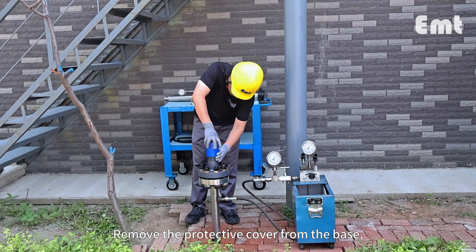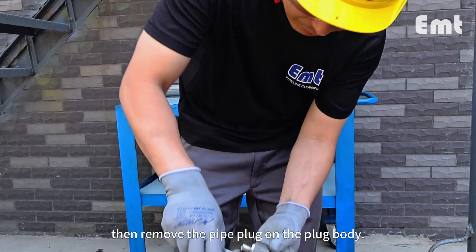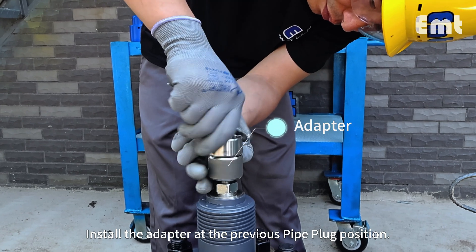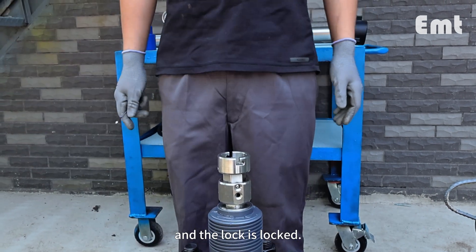Remove the protective cover from the base. Then remove the pipe plug on the plug body. Install the adapter at the previous pipe plug position, noting that the hexagons on the adapter are aligned with the hexagons on the plug body, and the lock is locked.